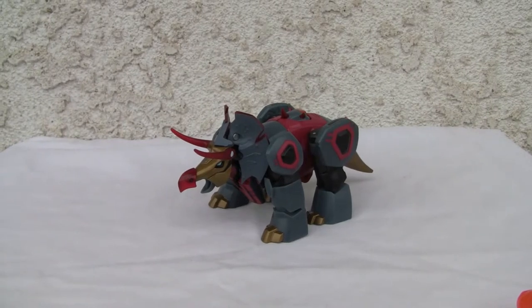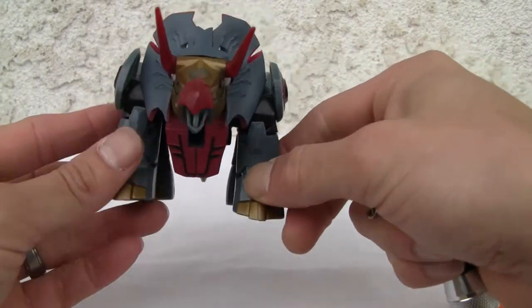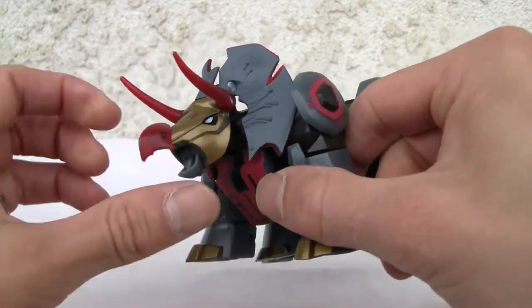Hey YouTubers, this is Redstock straight from Point Mugu, California. Today we're going to do a video review of Transformers Animated deluxe class Snarl. Let's take a look at it. I like the fact that you can see very detailed-looking lines here.